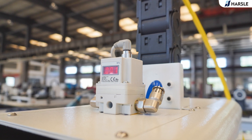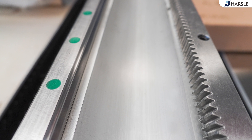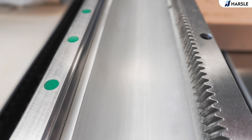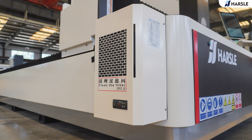The cutting, loading, and unloading processes are carried out simultaneously by using an exchange table, effectively improving work efficiency. The machine can be added with an air compressor, voltage stabilizer, transformer, or dust removal device according to customer requirements.